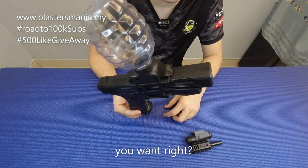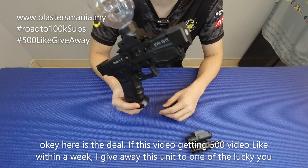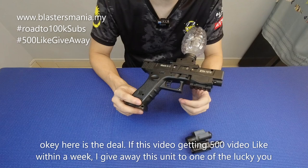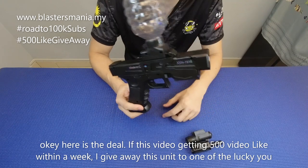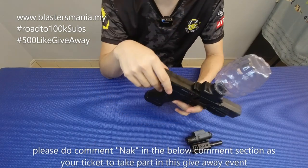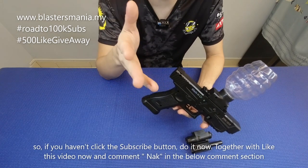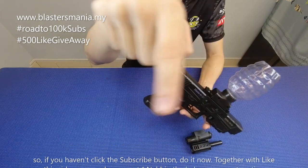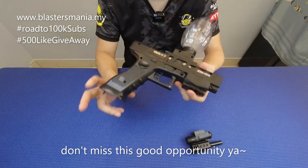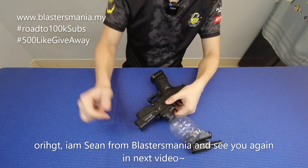Nak giveaway tak? Nak kan! Jom kita bagi sajalah giveaway — kalau model ni dapat 500 like untuk video ni, saya akan buat giveaway dalam seminggu lah. Kalau seminggu ni dapat 500 like, saya bagi giveaway. Dan anda comment nak di bahagian bawah. Kepada anda yang belum subscribe, subscribe sekarang, tekan like dan comment nak di bahagian bawah. Jangan ketinggalan lah walaupun nampak tak seberapa, tapi memang seronok tau dapat blaster macam ni. Kita jumpa lagi pada video akan datang. Saya Sean dari Blaster Mania, bye bye!